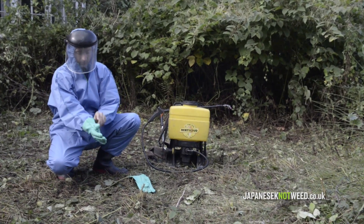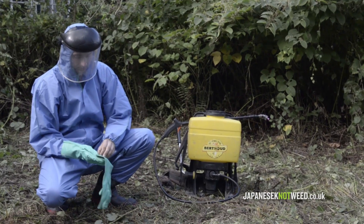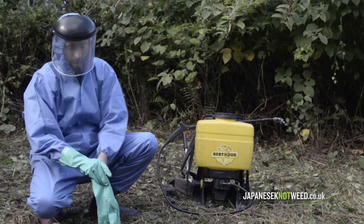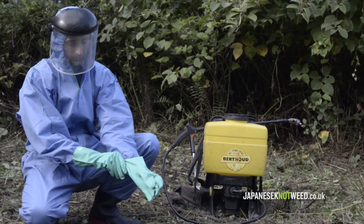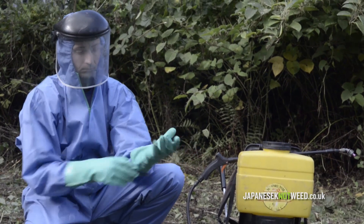Herbicide is a very economical way of controlling this plant, but it's important to note that it does only control it or stop its growth — it doesn't remove the rhizome from the ground. This is important to note for developers; if you are developing a site you probably need to look at one of our physical removal techniques.